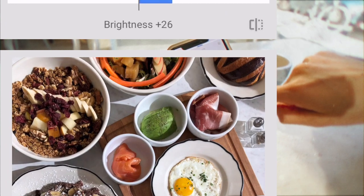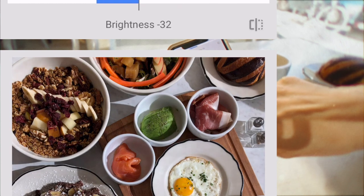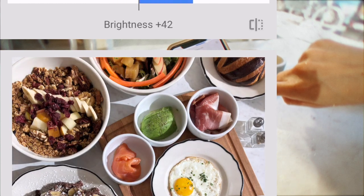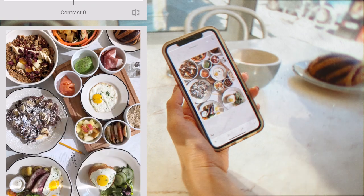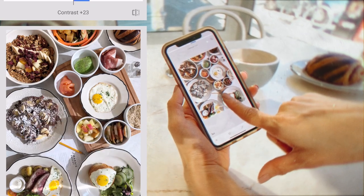You can toggle it to the right — you see that blue bar — or to the left. Toggling to the right will bring up the brightness, and I like it just about there. The second thing I like to do is go into contrast and add just a little bit.